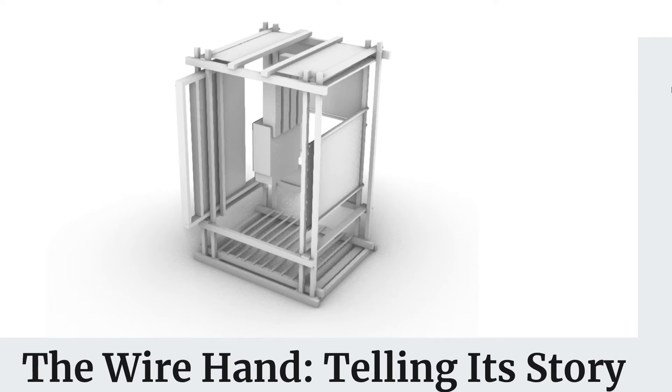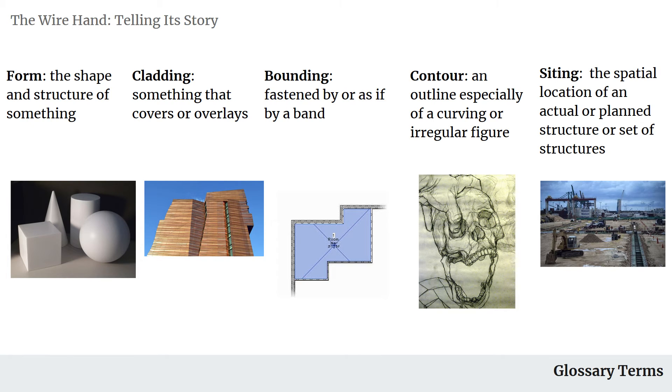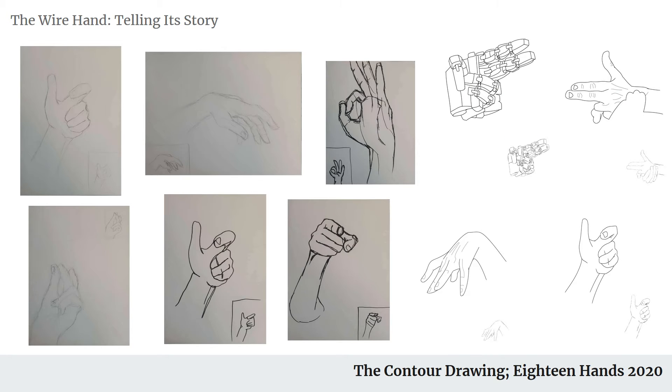Hello, my name is Michael Marin and today I will be presenting my final project review. This is the wire hand, telling its story. Without further ado, let us begin. Starting off, we have five vocabulary words that we will be using throughout the presentation: form, cladding, bounding, contour, and citing.